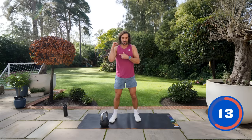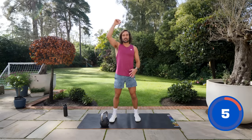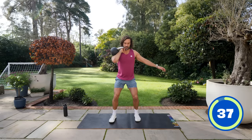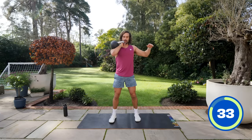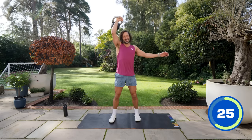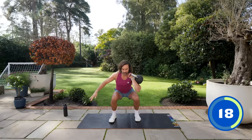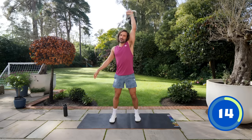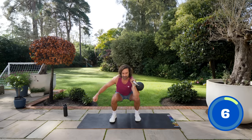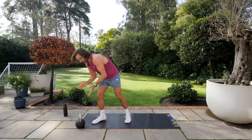Final exercise — number ten — a single kettlebell thruster. Hold it in the right hand, rack it in the front position, squat down and drive up, thrusting it overhead. 20 seconds on the right, then 20 on the left. Down low, drive up. Quick transition — same again on the left side. Squat down, push up. Good effort — nice little short 10-minute workout. 3, 2, last one, and press. 10 minutes in the bag.